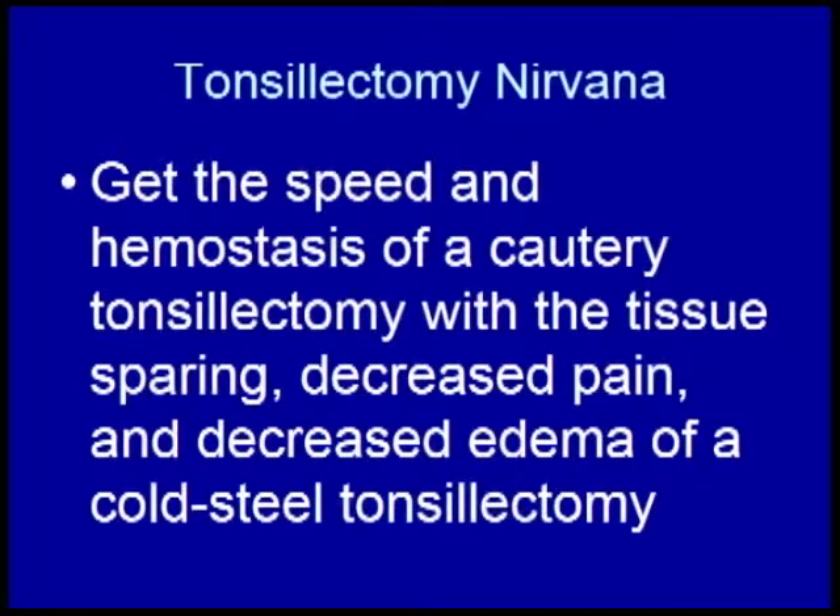You get the speed and hemostasis of a cautery tonsillectomy with the tissue sparing, decreased pain, and decreased edema of a cold steel tonsillectomy.